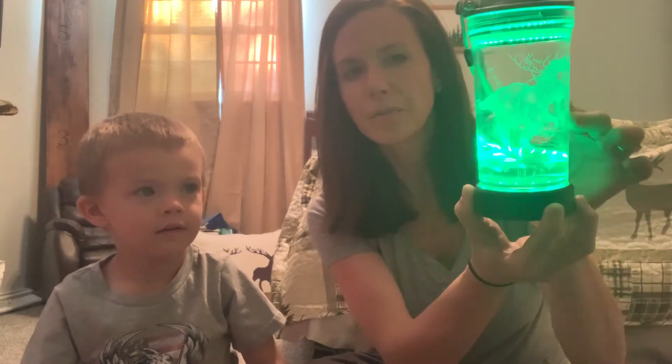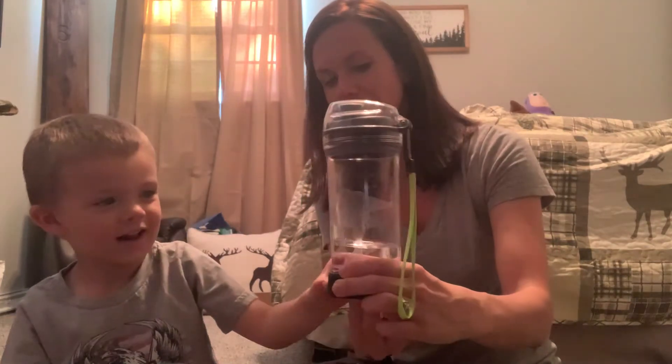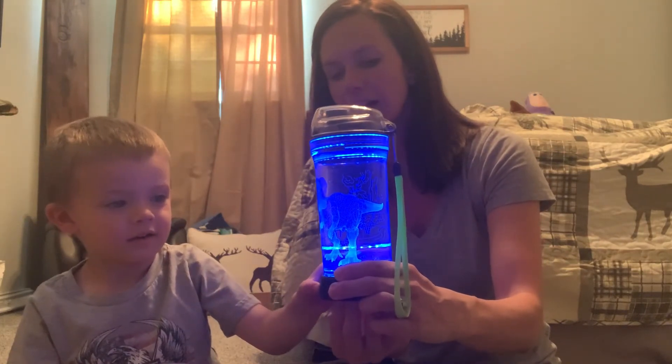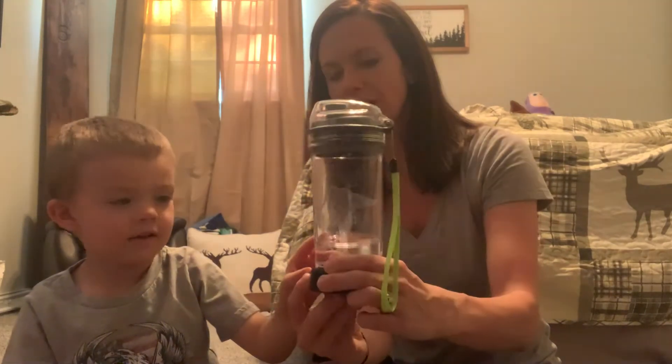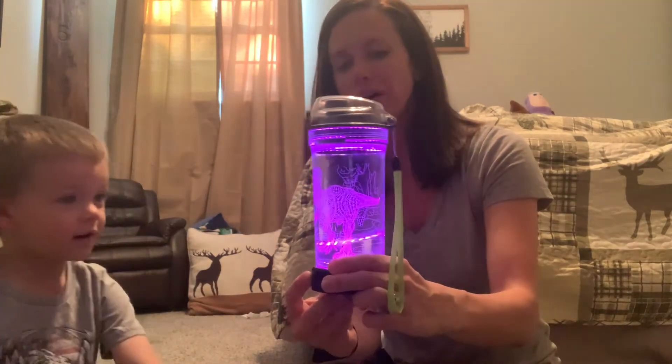It's a T-Rex, and then on this side is the volcano — it's a little bit harder to see. It also changes color. Push it again and it does blue, red, green, a couple of different colors, and purple. And a different color blue, purple.